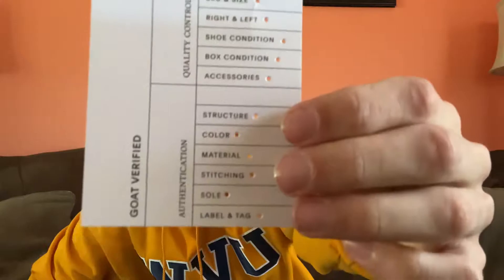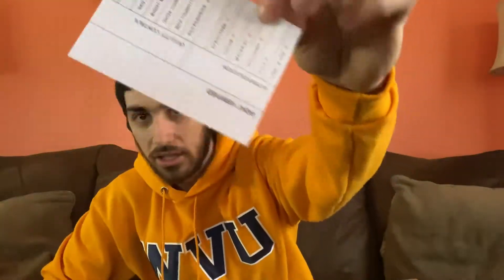I got these from GOAT — there's a little card here, everything matches, GOAT verified. You know I had to make sure my stuff is real, and just look at these babies.